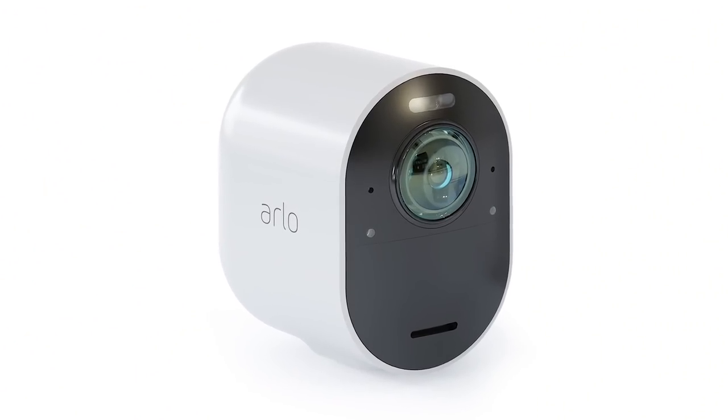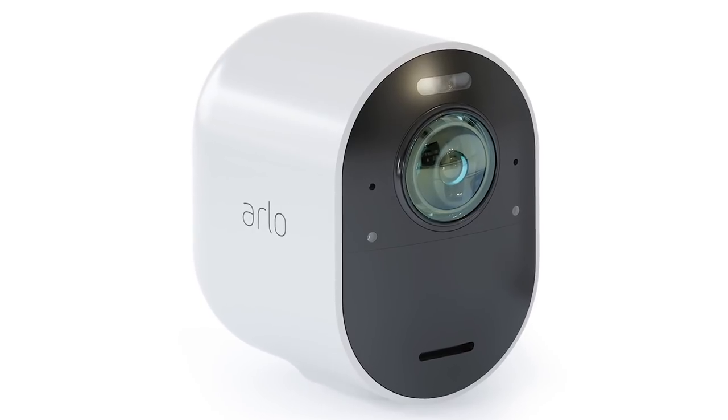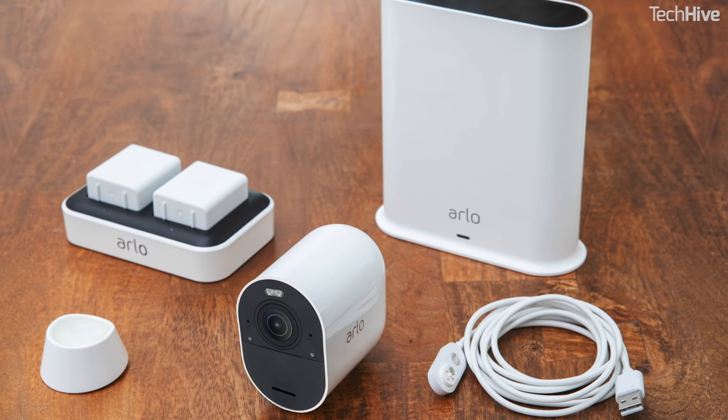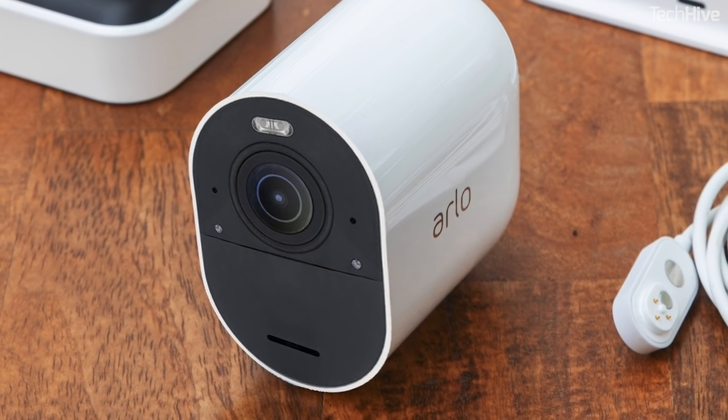The camera is called the Arlo Ultra. It comes in a kit costing $400 and looks similar to Arlo's existing smart home security cameras. Like those, it's wireless — it uses a battery and Wi-Fi to connect — which means it should be easy to install just about anywhere. It uses a similar magnetic mount to the current ones.